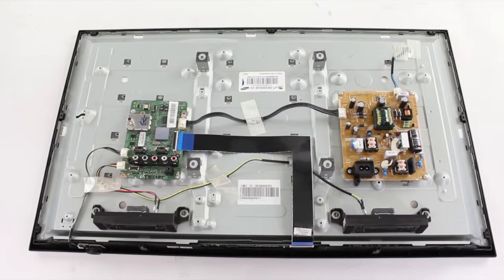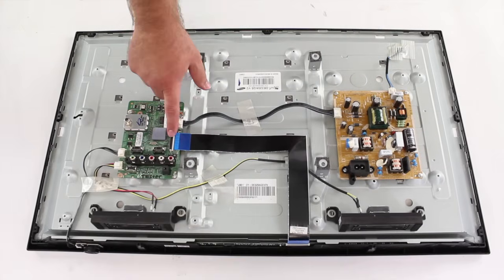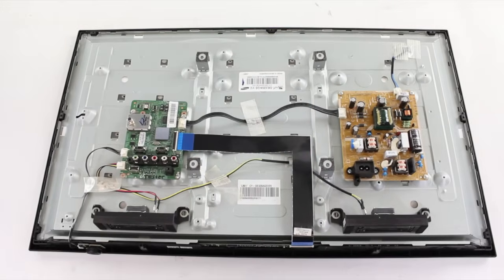The LED driver can sometimes be built onto the power supply board, as we can see here on this TV. The T-Con board can also sometimes be built onto the main board or into the TV panel. This TV has the T-Con board connection here and then it runs into the panel. Click the link in the video for more information on the basic functions of these boards.